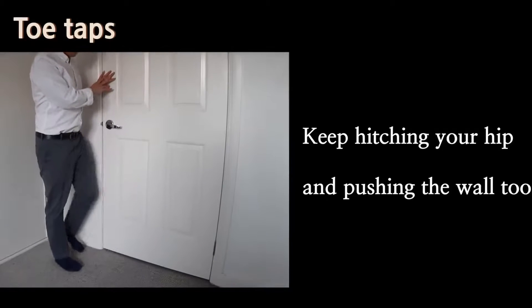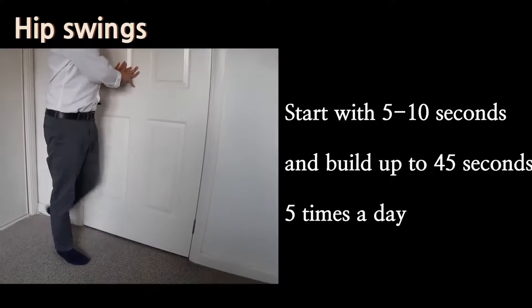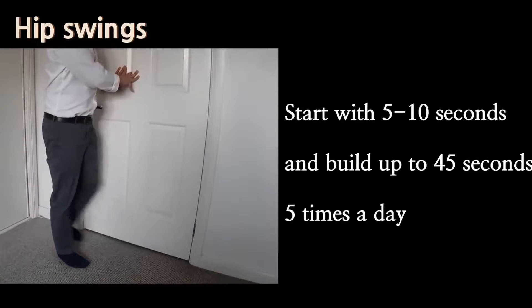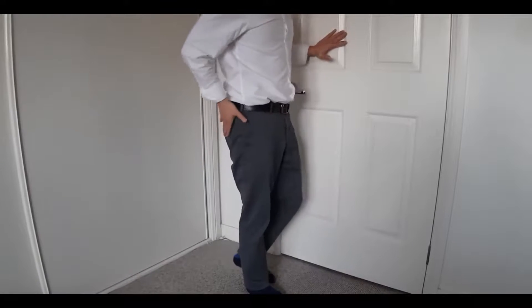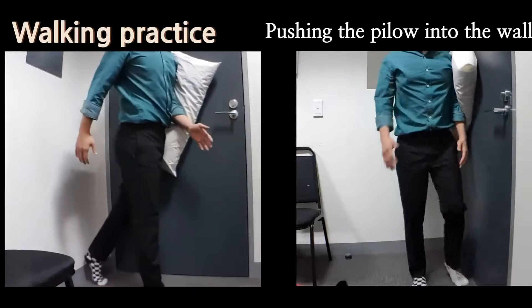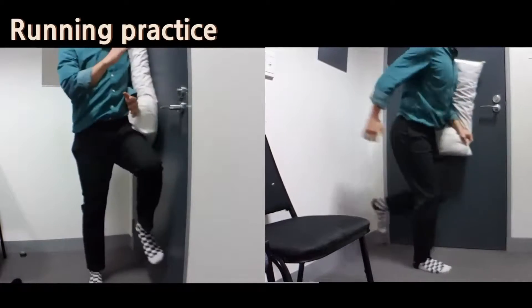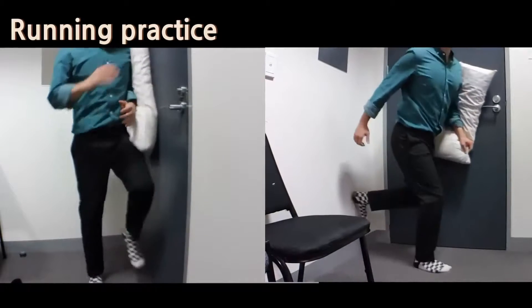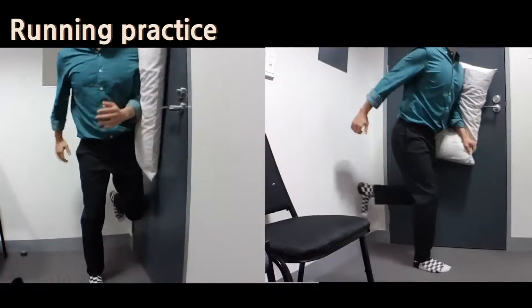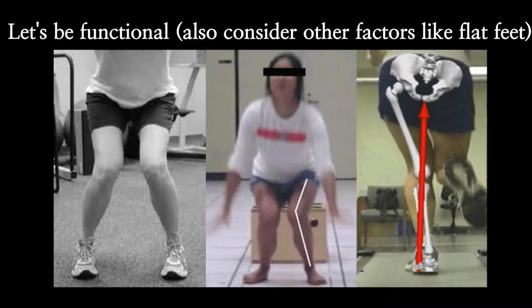Then do toe taps going up and down, and if you can manage those, go a little bit wider with hip swings back and forth. You should feel a burning sensation on the side of the hip. After that, you can use a pillow to do more dynamic movements like walking and running patterns. Push the pillow against the wall slightly, put more weight onto the outer side of the foot, and keep your knees in line with your toes or slightly out so they don't come in. Keep the pelvis level the whole time. Your hip has to be stabilized every time you take a step, so we are training those hip muscles to be able to do that.